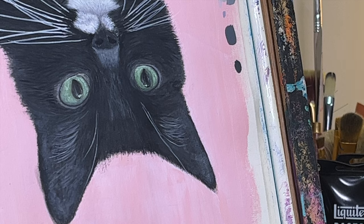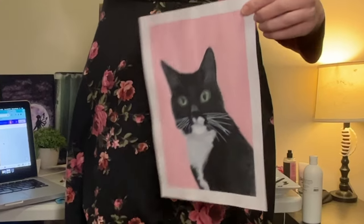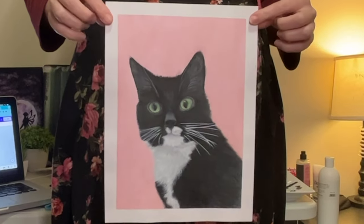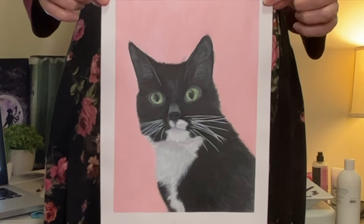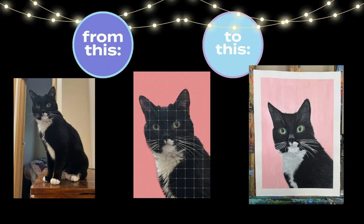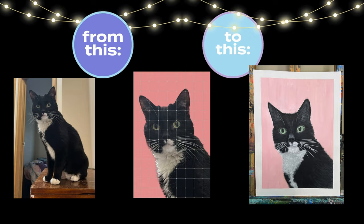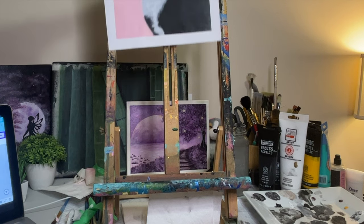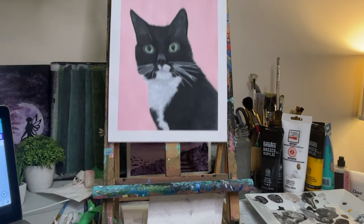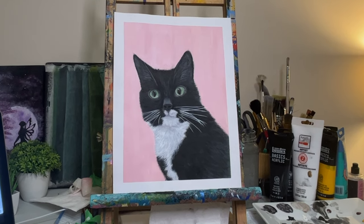And that was the final brushstroke, you guys — here's the big reveal. There's our Miss Molly. We love her so much. The photo on the left is the actual reference photo, the middle is the one I prepared with a background and grid, and on the right is the final product.